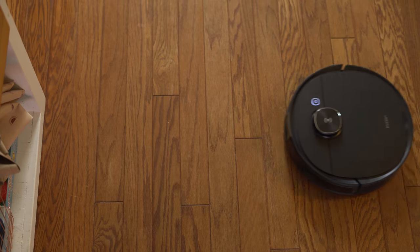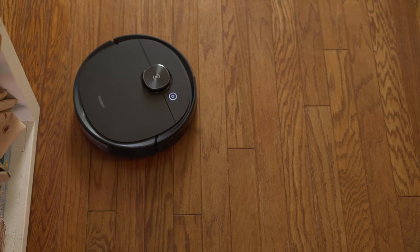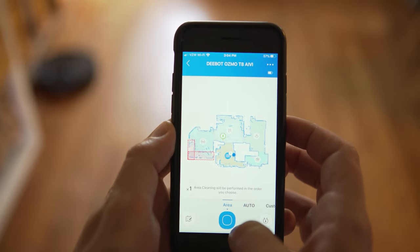Hey everyone, Jordan here with 9to5toys, and today we're going to be checking out the Deebot Osmo T8 AV from Ecovacs. Robotic vacuums are obviously kind of a premium product — not something you necessarily need in your house. There are some great budget options, but if you're looking for something with more features like vacuuming, mopping, and mapping your room with laser, then something like this Deebot from Ecovacs is going to be right up your alley.